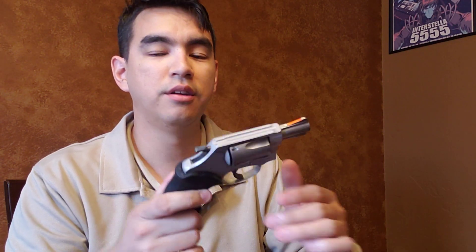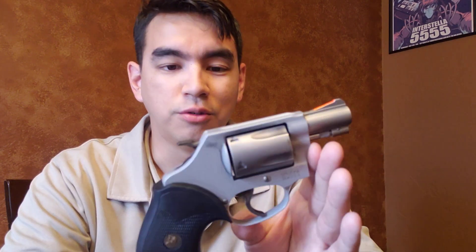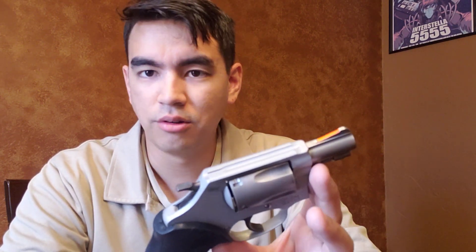Because like I said, the Model 36 is all steel, while this is an aluminum frame with a steel barrel. So quite a difference in terms of weight and recoil as well. Shooting this absolutely is not as comfortable as shooting an all-steel gun — it's just different and not in a good way either. Recoil on this is substantial, even with your regular non-plus-P loads, regular 130 grain, 158 grain FMJ target loads. It's still a little punishing out of this.